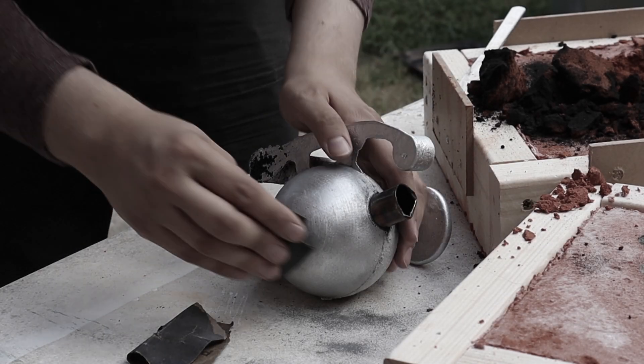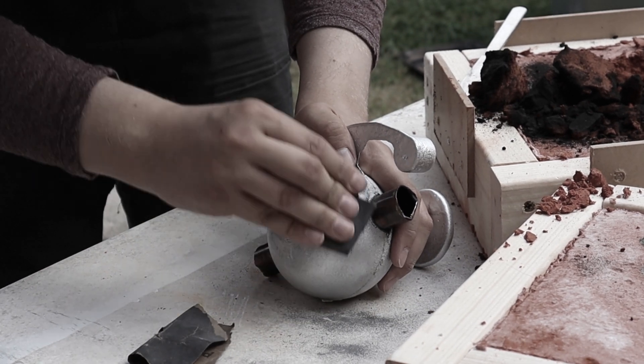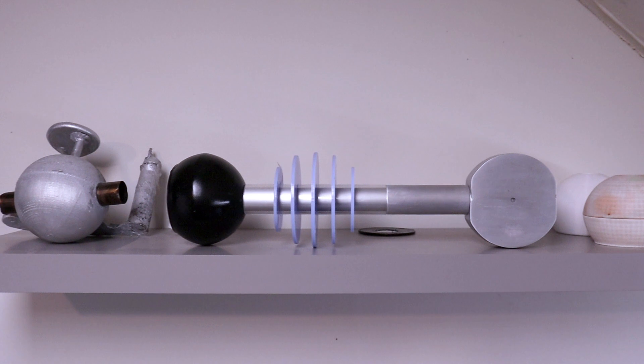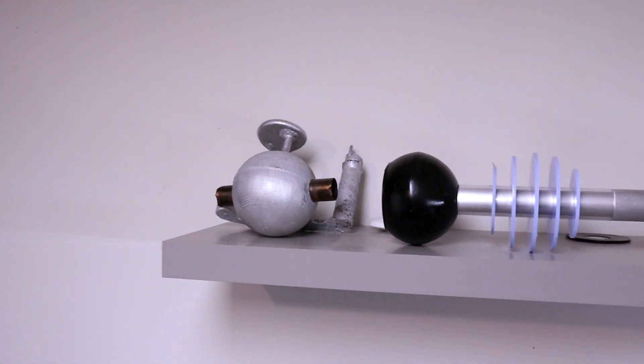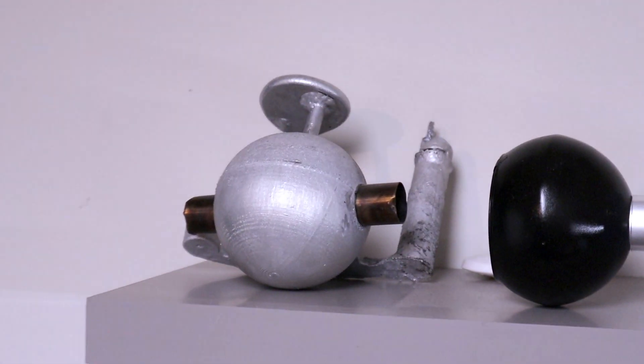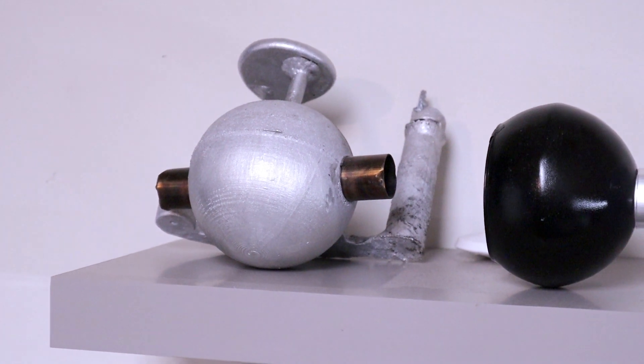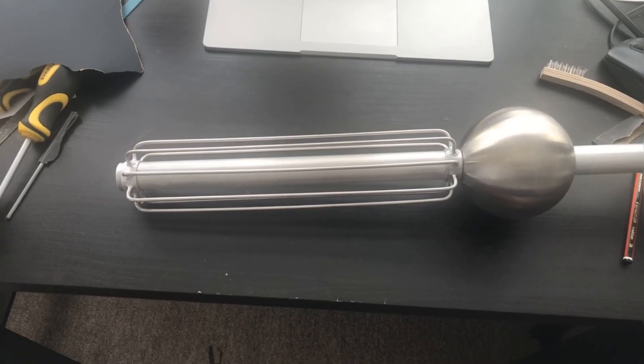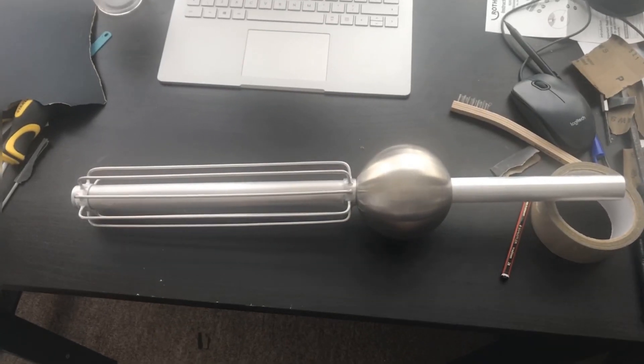My last attempt at casting a ball for the gun was a bit of a promising failure. I keep it as a memento on a shelf above my desk, ready to cave my head in at a moment's notice. But I still need an aluminium ball joint for the gun, as I don't like the look of the steel gazing globe — and this is supposed to be an aluminium Dalek after all.